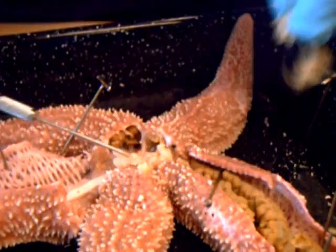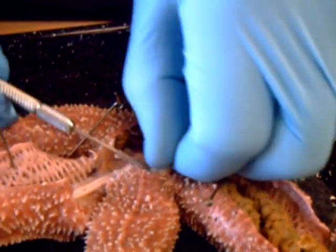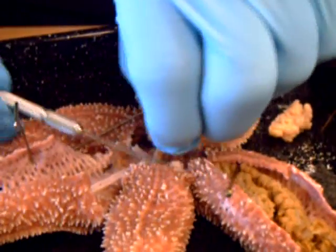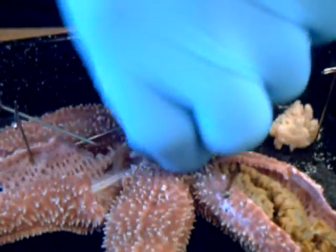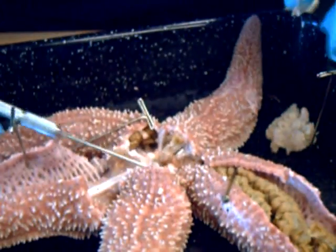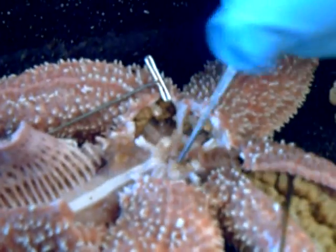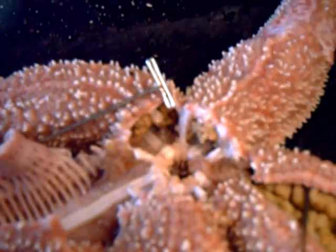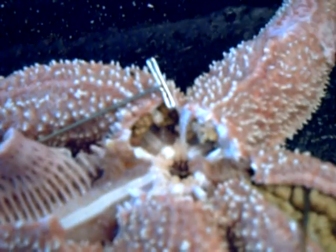We're just gonna unscientifically pull that out. See the stone canal? Still in there. And then, so that's all out. And then you go further.